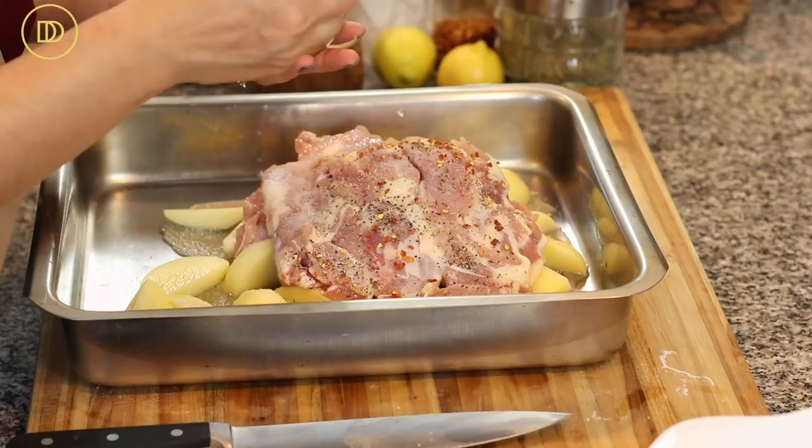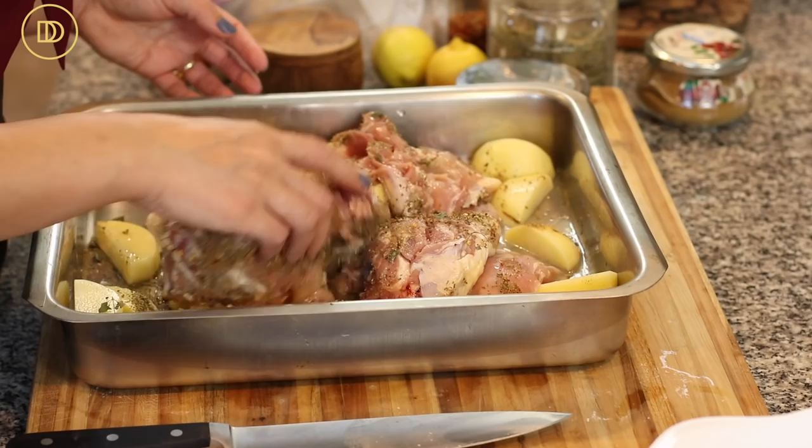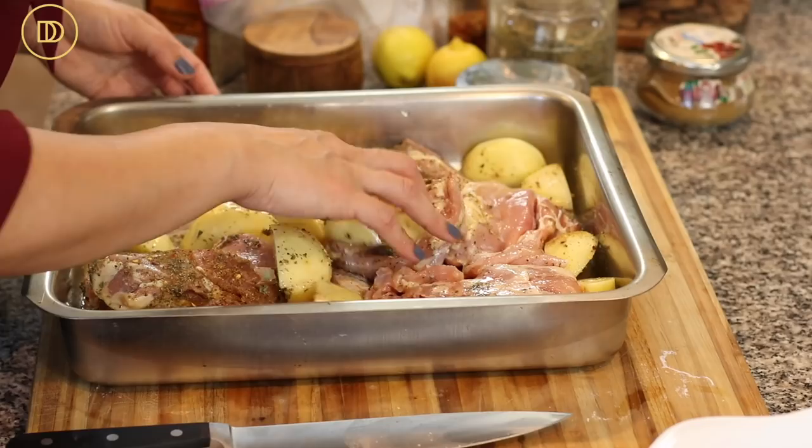Add a heaping teaspoon of ground cumin for earthy warmth, and lots of oregano. Just make sure everything is coated in the marinade. I love using chicken thigh meat because you can't really overcook it — even if the internal temperature goes past 165°F it still stays juicy.